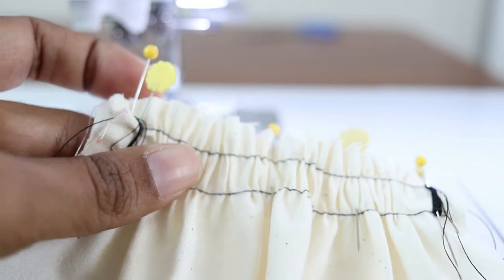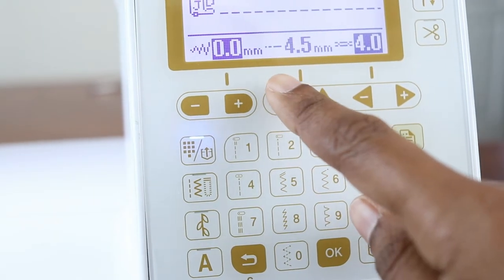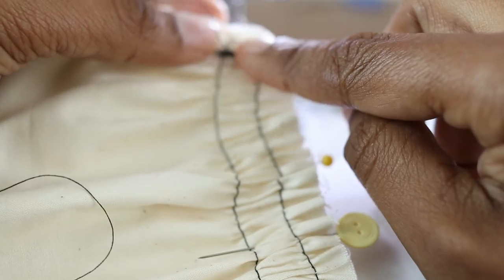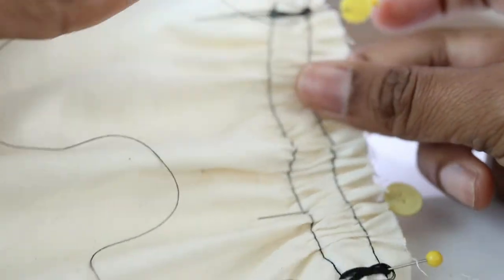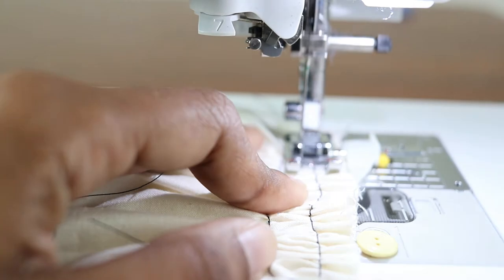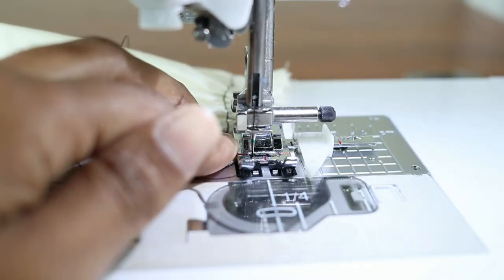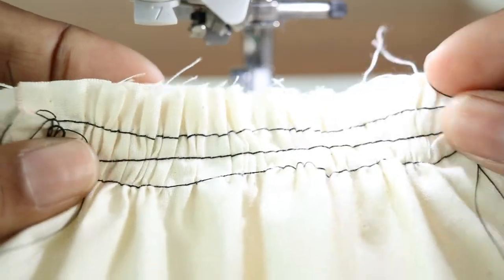Change to a regular stitch — in this case 2.5. Move the guide and sew a stitch 5/8 of an inch from the edge, which will place the stitch right in the middle of the two basting stitches. You can back stitch, though I didn't for the purposes of this demonstration.